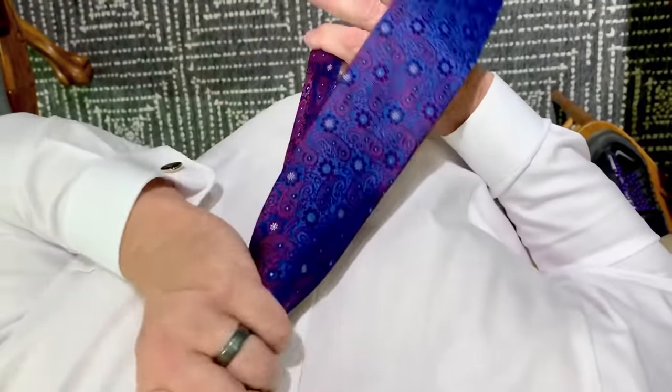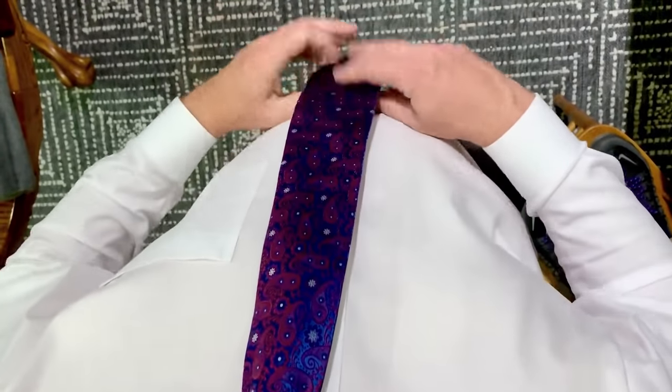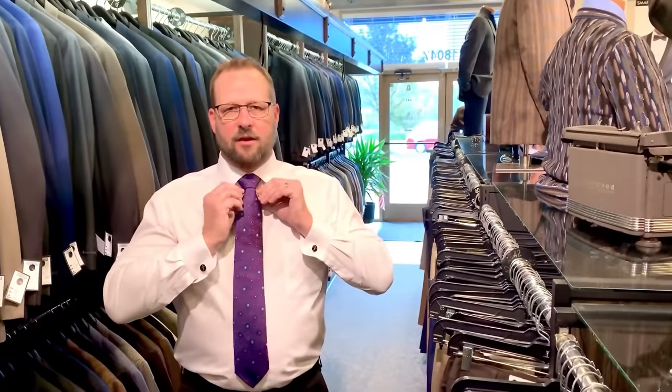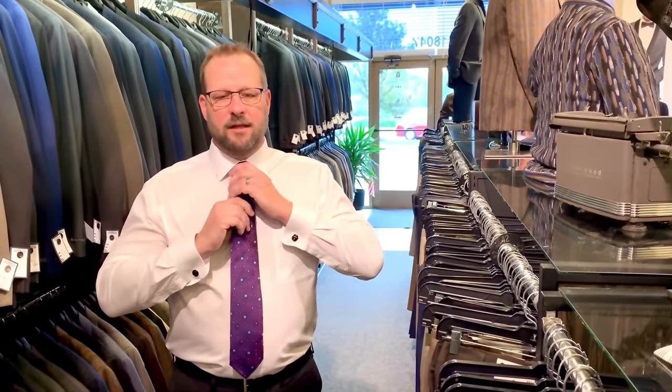And there you have a half Windsor knot. The tip of the tie should be slightly above your belt, and the knots underneath — the tighter they are, the better it will look at the end.